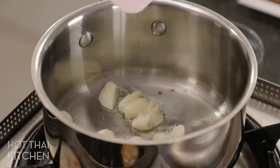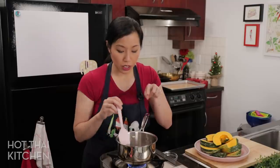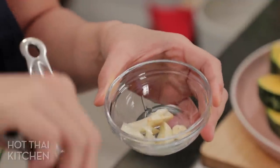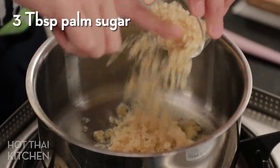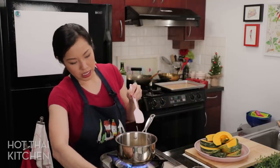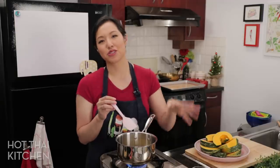Don't worry about cooking the garlic fully now — we're going to cook it in the oven. We're just infusing the flavor. The garlic is starting to turn a little bit golden, so I'm done with it. I'm taking them out so they don't burn. In the same oil, I'm going to add some palm sugar. You can use brown sugar or even regular sugar, but palm sugar is better. I'm going to slowly cook this until it's melted. Don't worry about the oil — it won't mix into the sugar, but that's fine.